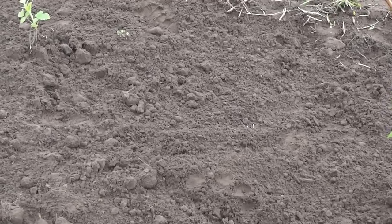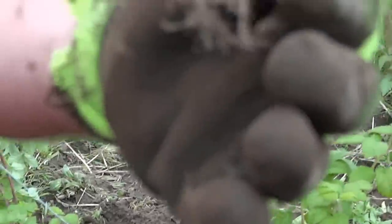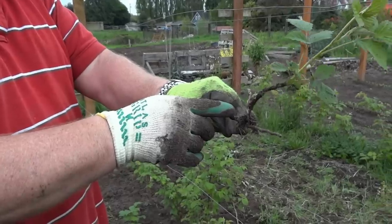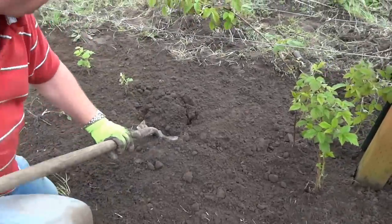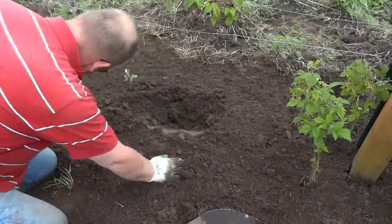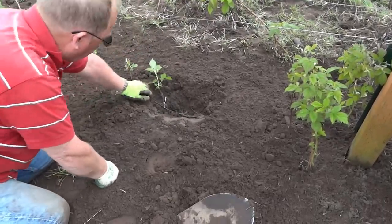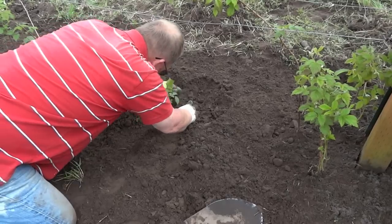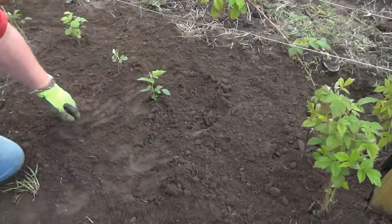Grab my shovel here. We have one right here as we were cleaning. You can see, here's the root. What happens is these little shoots shoot straight up, and we actually got two more canes coming on the side of it. So I'm just going to go ahead and plant it about four inches down. We want them about a foot apart — twelve to fourteen inches. I'm going to leave that one like that. Plant that up. We've got a good start for a plant right there.